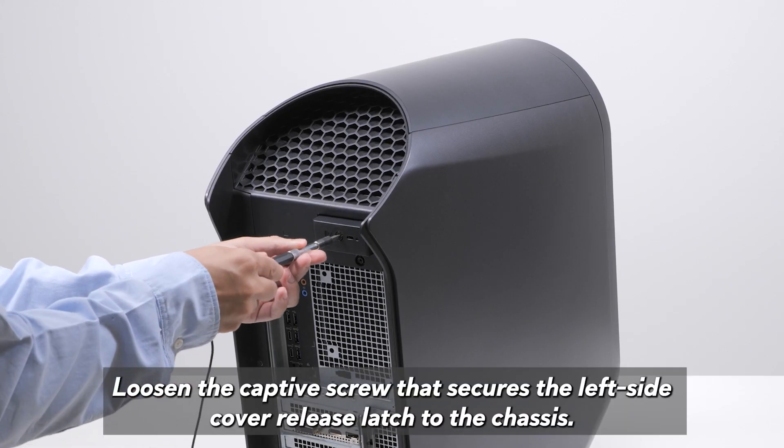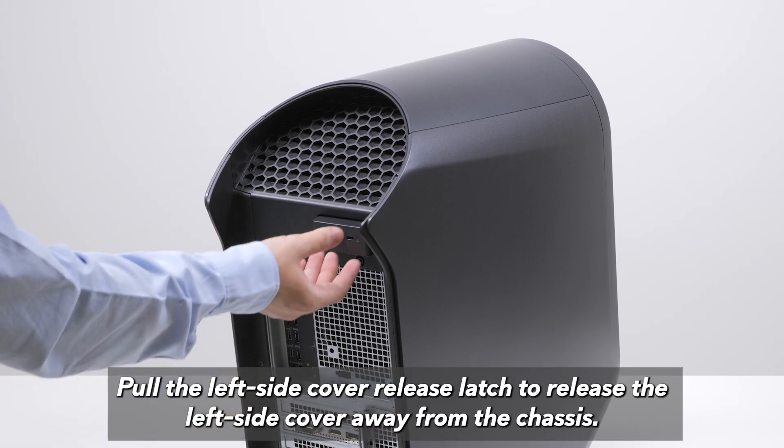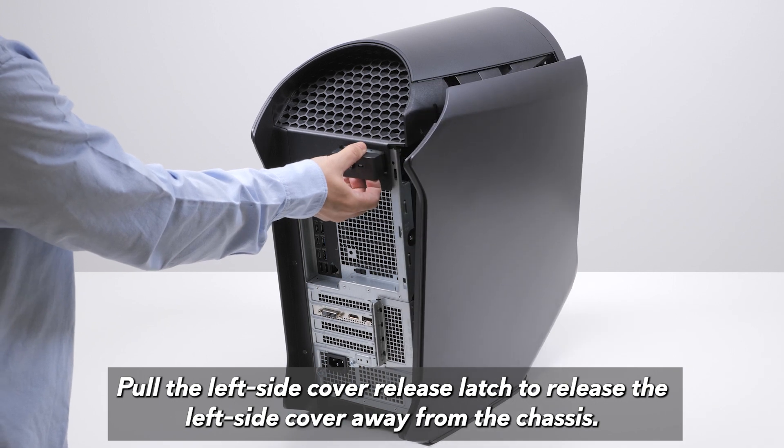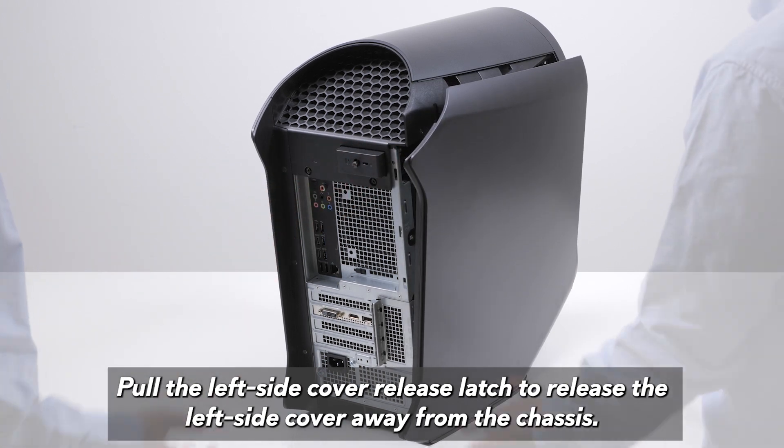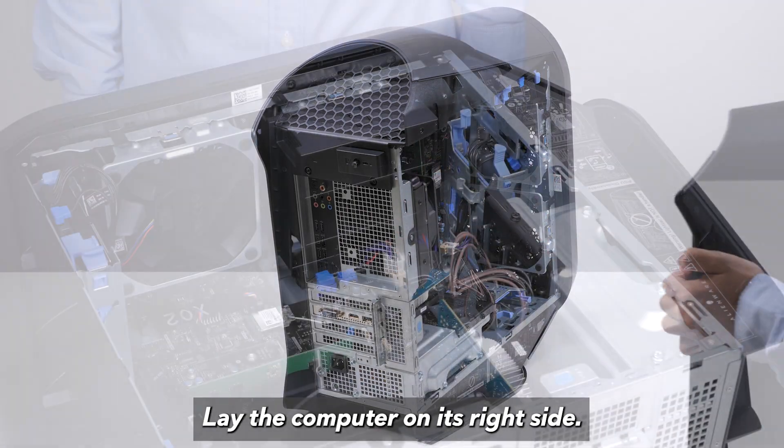Loosen the captive screw that secures the left side cover release latch to the chassis. Pull the left side cover release latch to release the left side cover away from the chassis. Lift the left side cover from the chassis. Lay the computer on its right side.